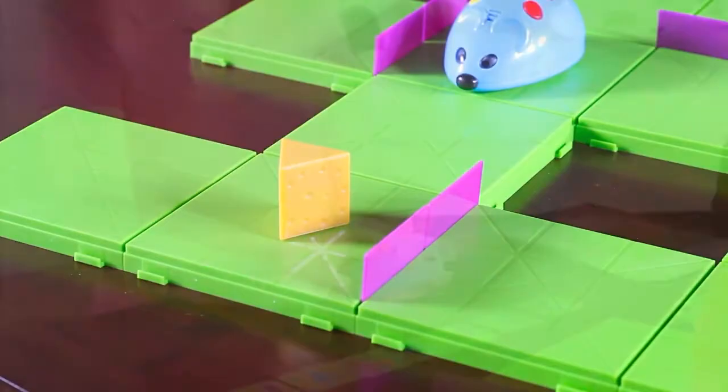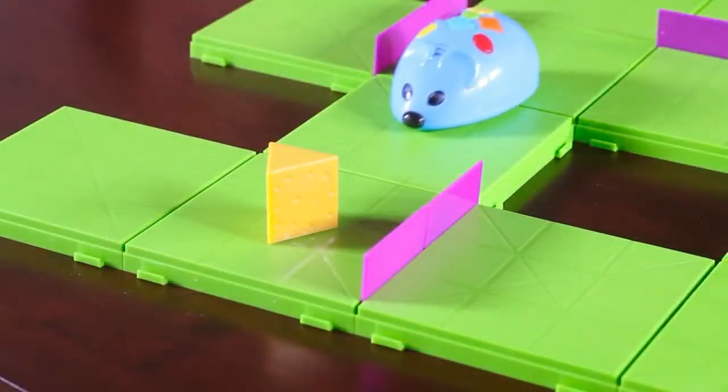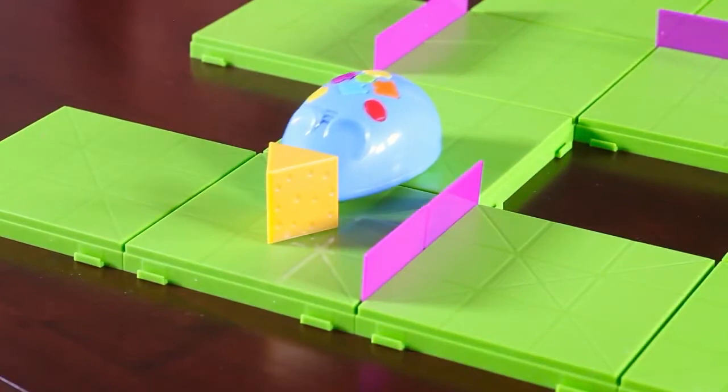If he doesn't quite make it, simply add the needed steps, reposition Colby, and press the green button to start again. Colby automatically lights up and squeaks when he reaches the cheese.